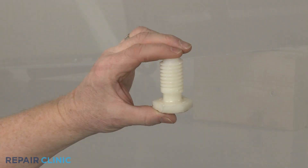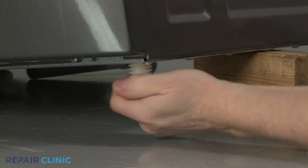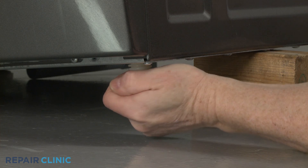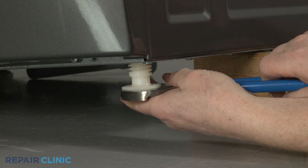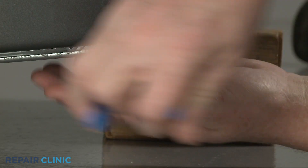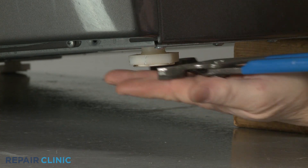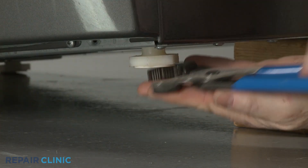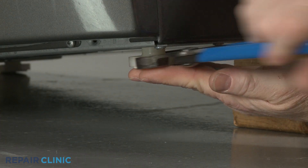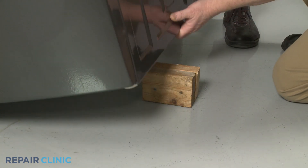Install the new leveling leg by threading it into the base. Be aware you may need to adjust the leg to level the appliance. Remove the support and lower the appliance.